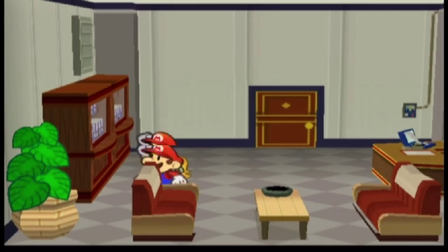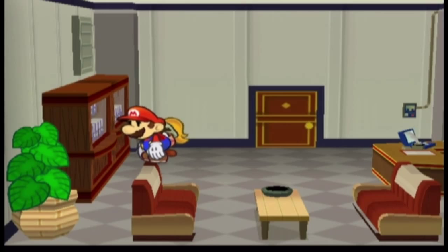What you're going to do is come down onto the couch and you want to stand on the top red part of the couch. The initial position isn't too precise, but you want to be on the top part of the couch.